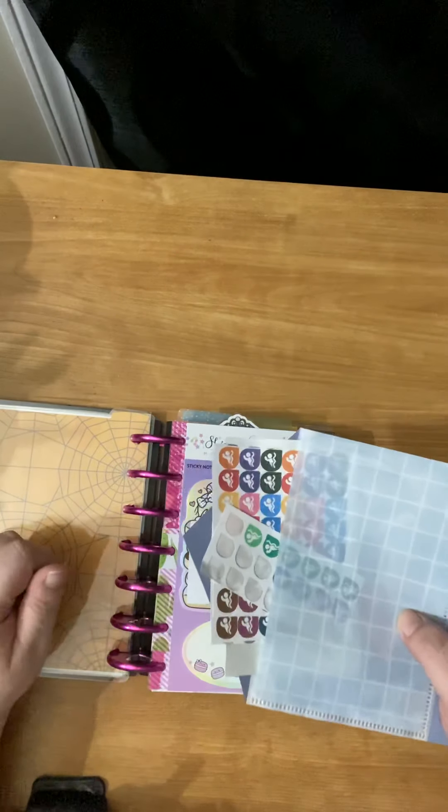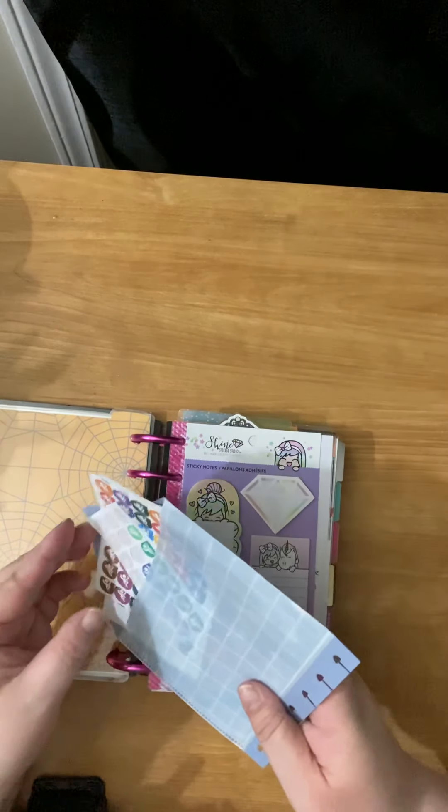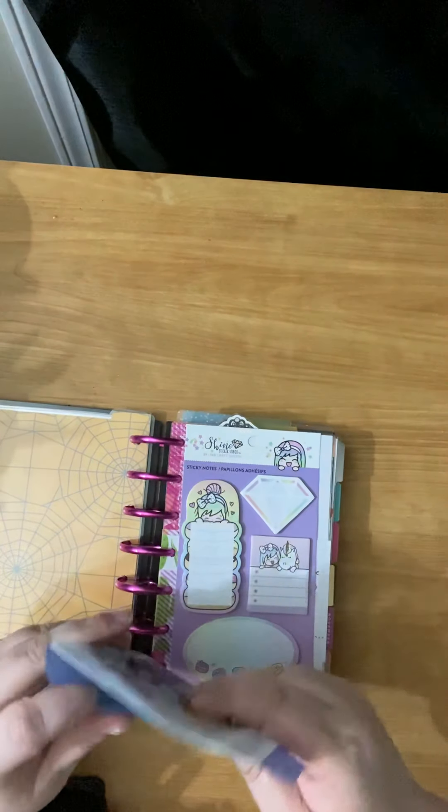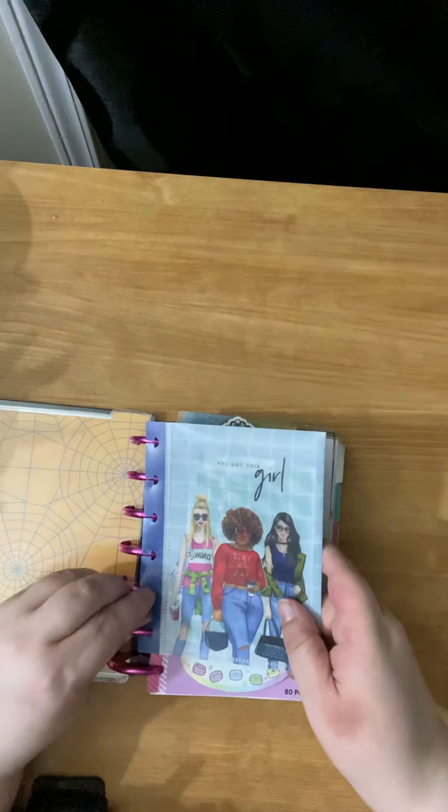My exercise is swimming. So I have these printables that I cut out with my Cricut, and they stay in here because they are going to be used for tracking my swimming. That's what I have in there.